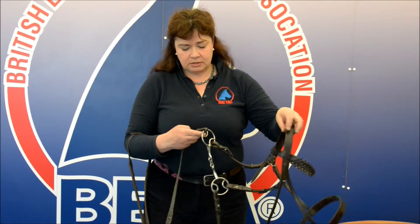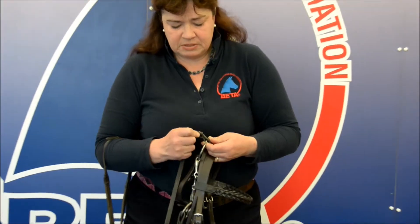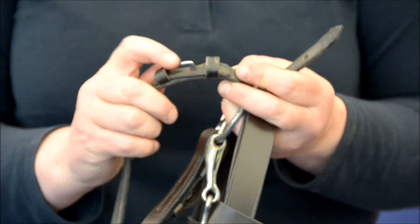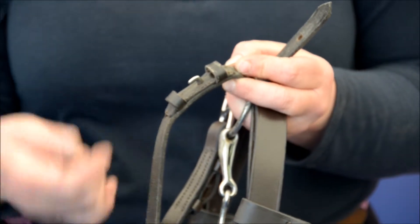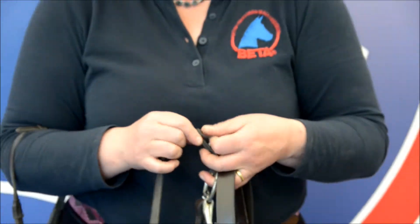With the reins, make sure — as with the bridle's cheek pieces — that the billet hooks themselves, if you have billets rather than them being stitched on or having buckles, that the lay of the leather around the billet hook is in good sound condition and that the hole in the section has not been worn, because if that were to wear through and pull out, the rein is going to come undone and fall, or the bridle falls to the floor.